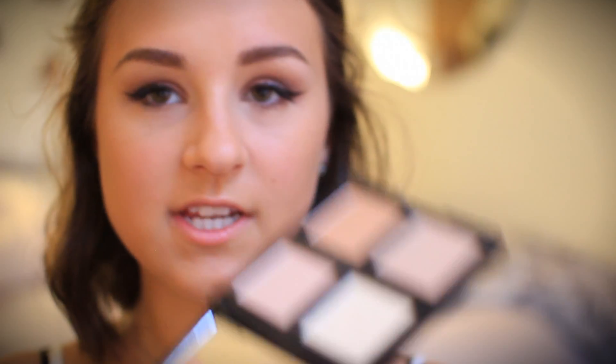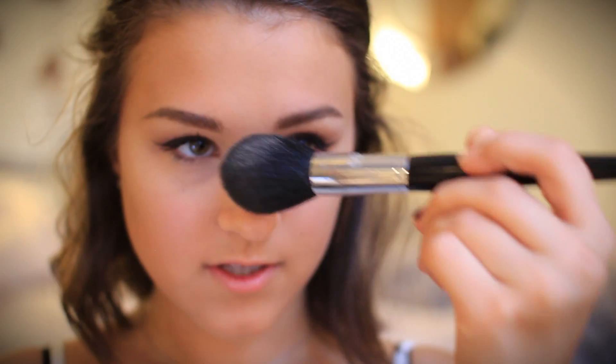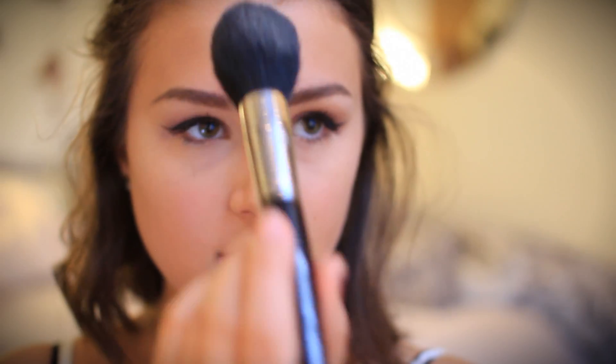Now I'm taking the ELF highlight palette and using the lightest shade on my cheekbones just to look a little more glowy. I thought I'd mention that I usually use translucent powder to set my under eyes, but since it's prom and you're probably going to be taking a lot of pictures, you'll be able to see it in photos — so I'm skipping that.